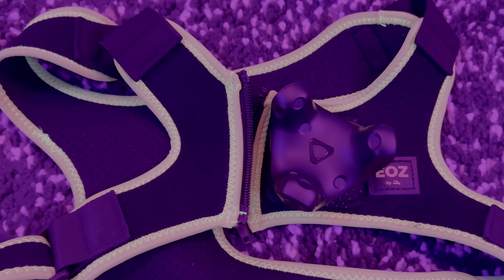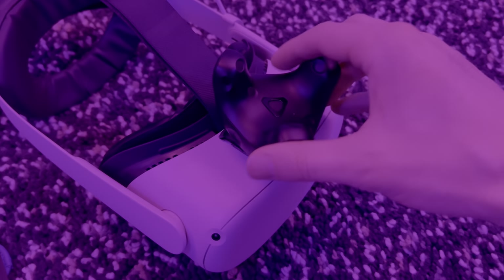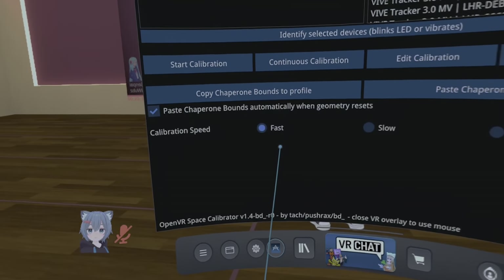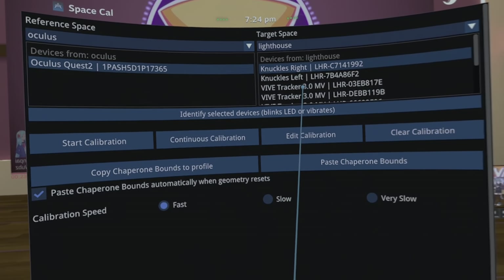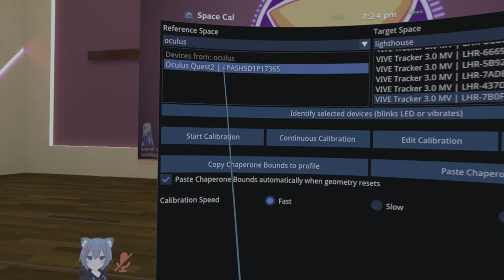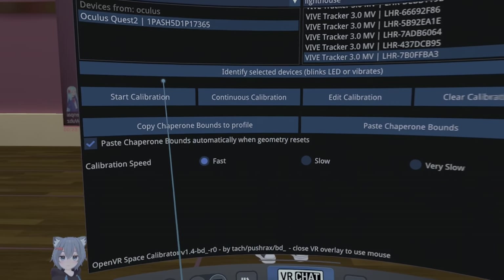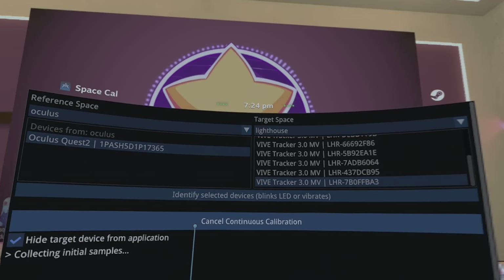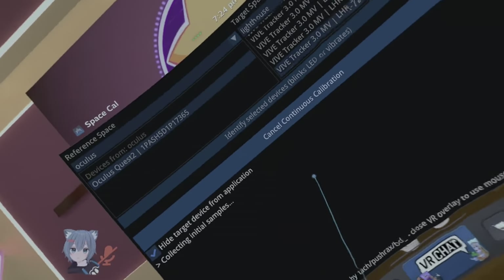For the final example, I will add on 4 more trackers: 2 elbow trackers, a chest tracker with a chest strap, and a tracker for the headset to use with Continuous Calibration. To calibrate, I will select the tracker that is attached to my headset and select Continuous Calibration. Make sure 'hide target device from application' is selected, then as the headset moves it will continuously update the calibration.